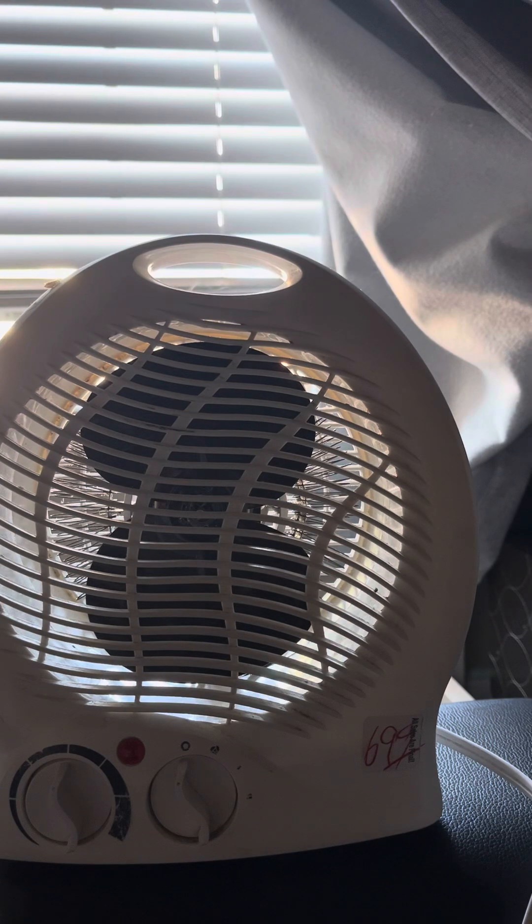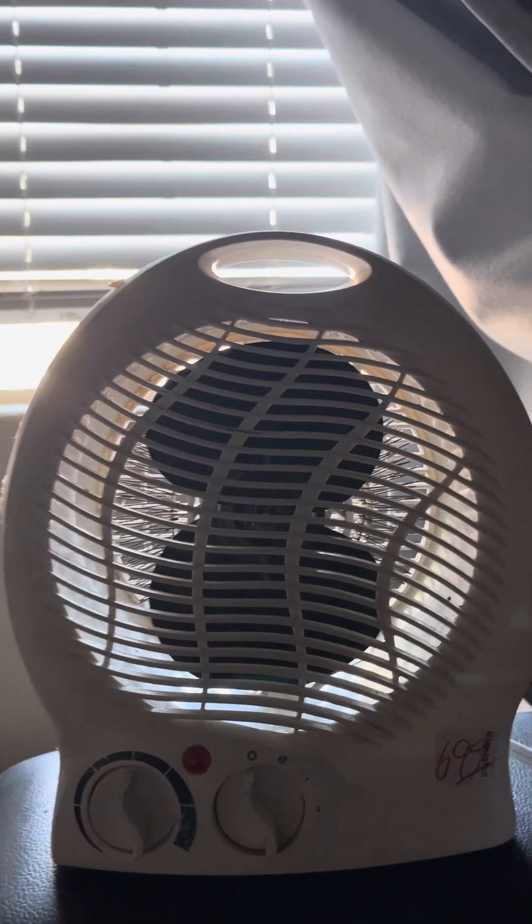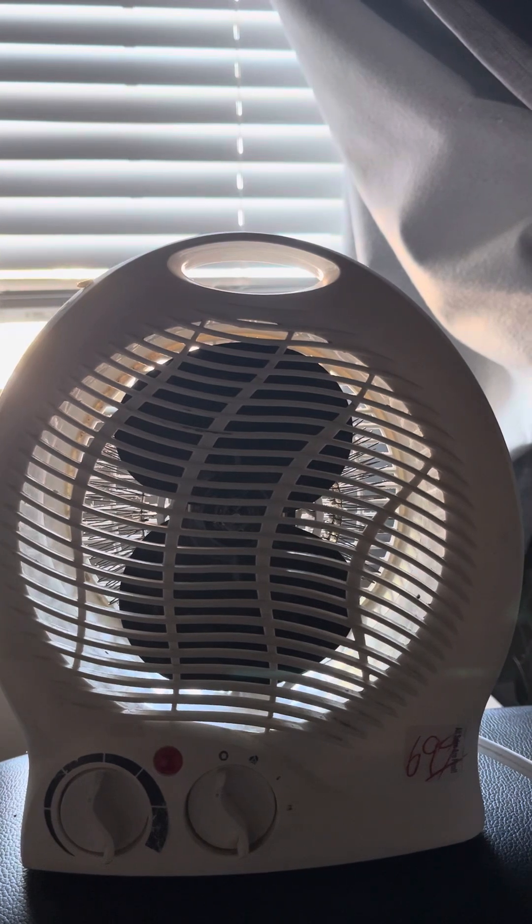Here is the official second video on this heater that I got from a thrift store for three dollars. This was kind of the dumbest purchase I've made — I have no idea why I bought this heater.